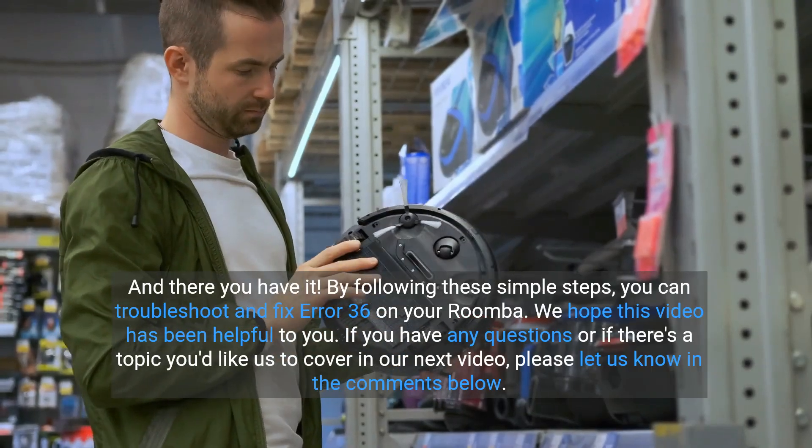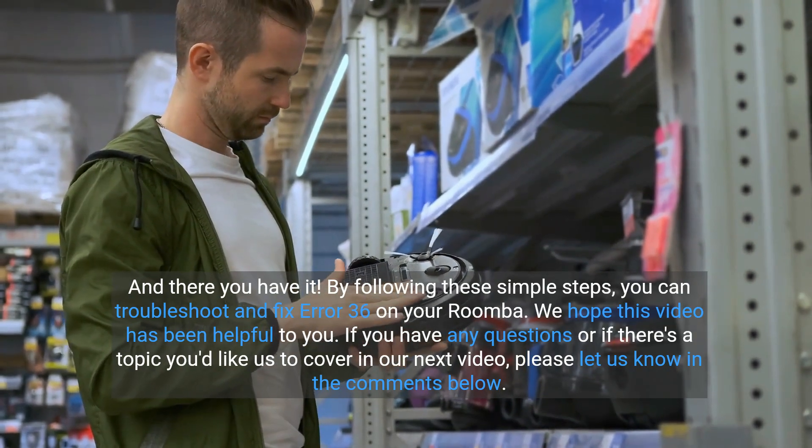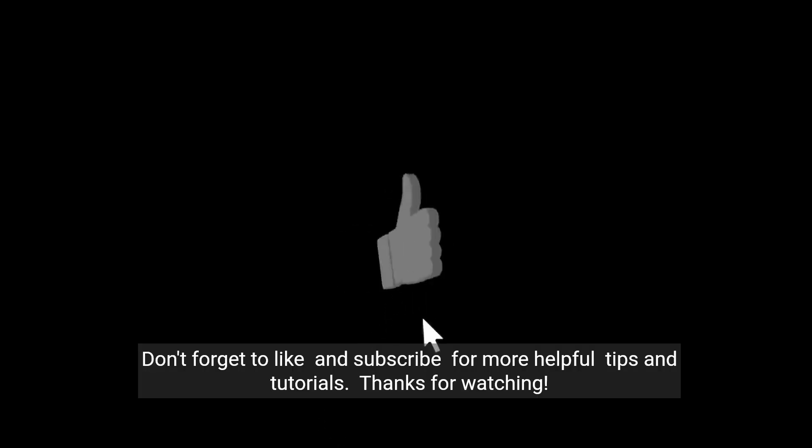And there you have it. By following these simple steps, you can troubleshoot and fix error 36 on your Roomba. We hope this video has been helpful to you. If you have any questions or if there's a topic you'd like us to cover in our next video, please let us know in the comments below. Don't forget to like and subscribe for more helpful tips and tutorials.